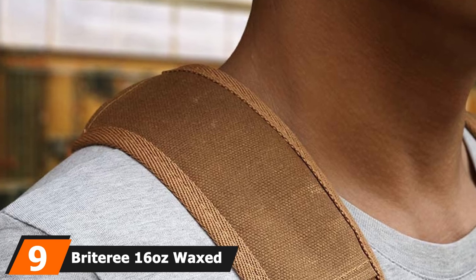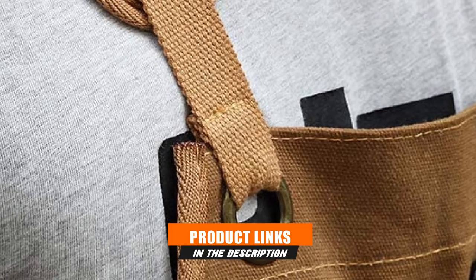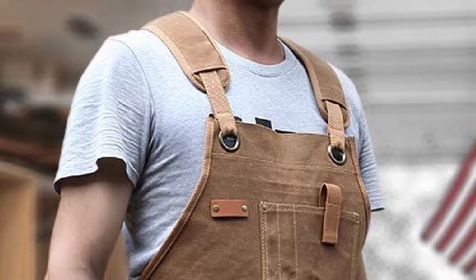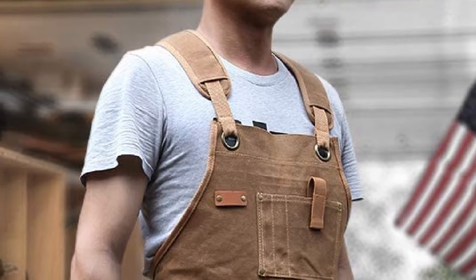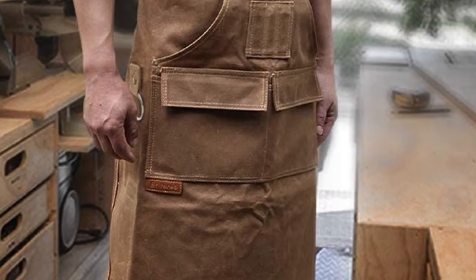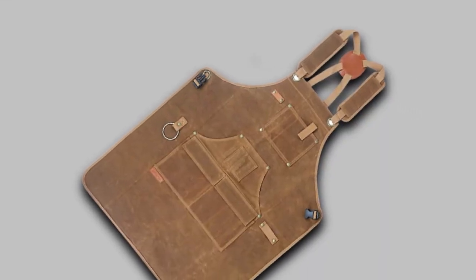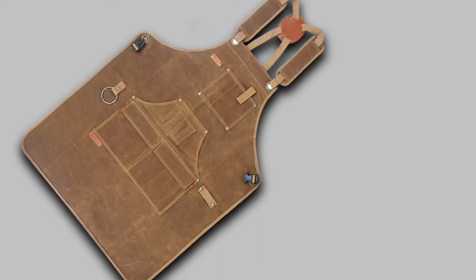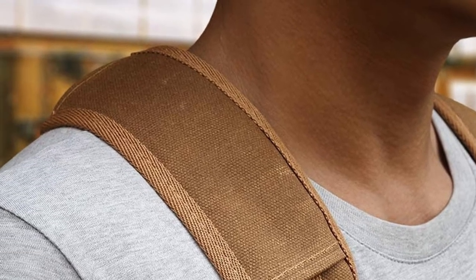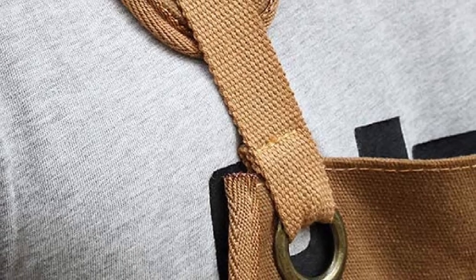Next, at number 9, we have the Brightree 16 Oz Waxed Canvas Work Apron, available in black or brown. It was made to combine durability with comfort. This handcrafted apron has a well-thought-out design that accommodates almost any body type with style. It is made of water-resistant, rugged 20 oz canvas infused with wax for sturdiness without weighing you down. The adjustable X cross-back straps evenly distribute the weight of the apron across your body, leading to all-day comfort without extra stress on your back or neck. The apron has a total of 9 tool pockets: 2 pockets on the top chest area for your cell phone, eye protection, or glasses, and 5 lower pockets on the waist area with one large flap-down pocket to protect items from sawdust. One side also has a tool loop near the waist area for easy access to a towel, hammer, or hand tool.